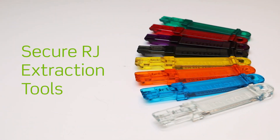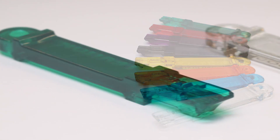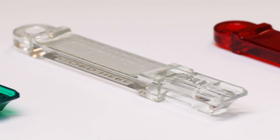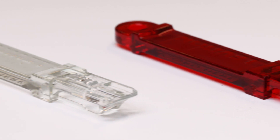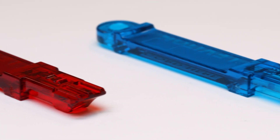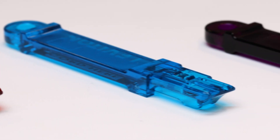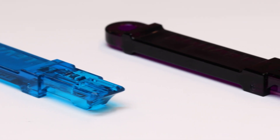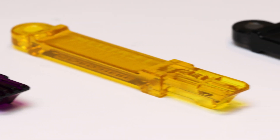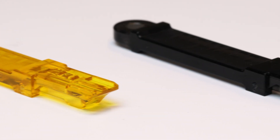The Secure RJ extraction tool is used to remove either Secure RJ patch cords or Secure RJ port blockers from jacks, wall plates, or patch panels. One color-matched extraction tool is included in each box of Secure RJ housings. Single extraction tools are available in any of the eight transparent polycarbonate Secure RJ colors. A same-color extraction tool is required to remove a Secure RJ patch cord or port blocker from a port. Extraction tools will not release or unlock Secure RJ housings in other colors.